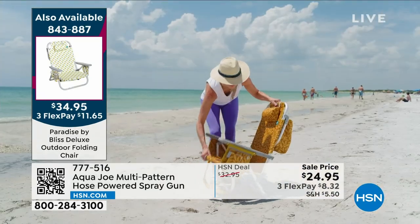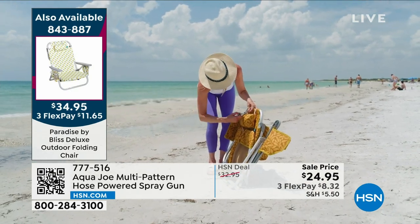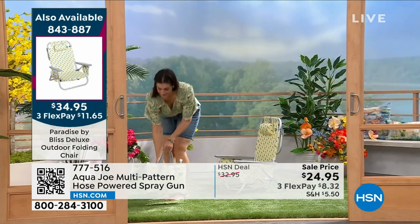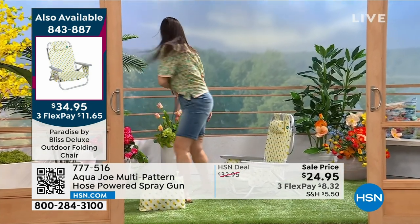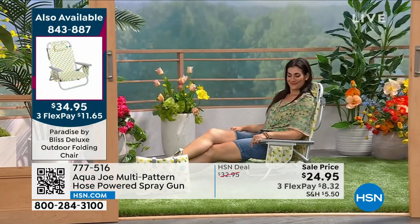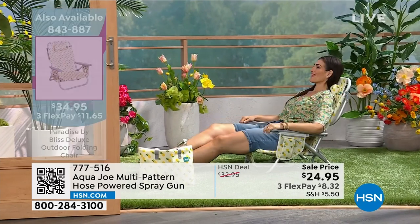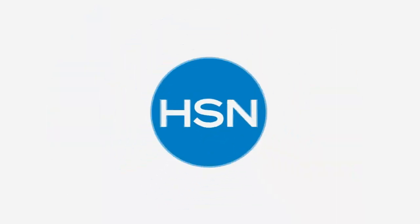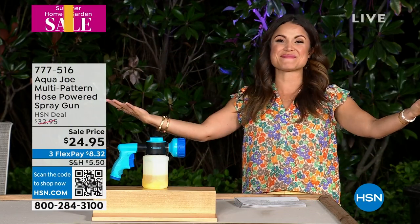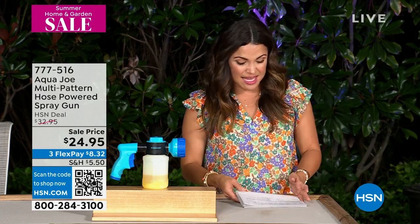We've already sold out of one pattern, so you can bet that final presentation is going to be a busy one. So if you want to hop online now and get yours while you can — most of you are picking up multiples, one for you and someone you love — you can head to hsn.com, it's on our homepage right now. Well over 14,000 of those gone on the day, and as I mentioned, only one more presentation. We're going to keep the outdoor theme going. This is our finale of our big outdoor event and sale.